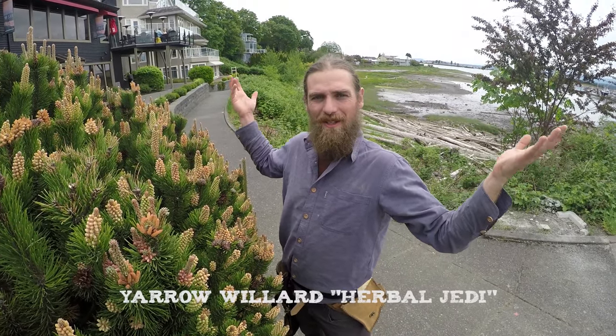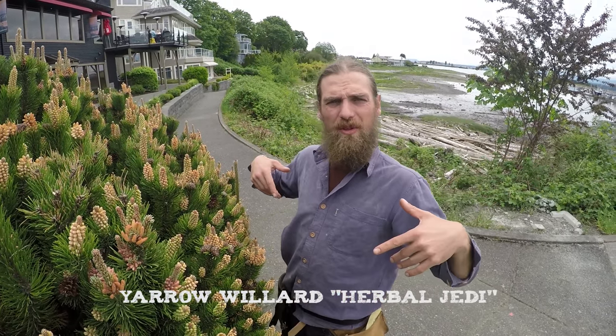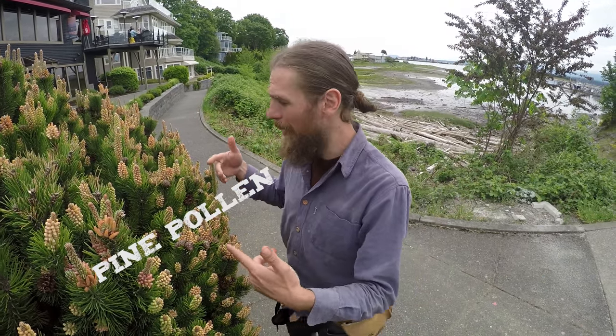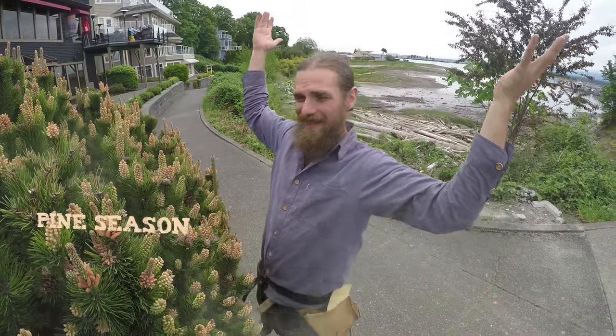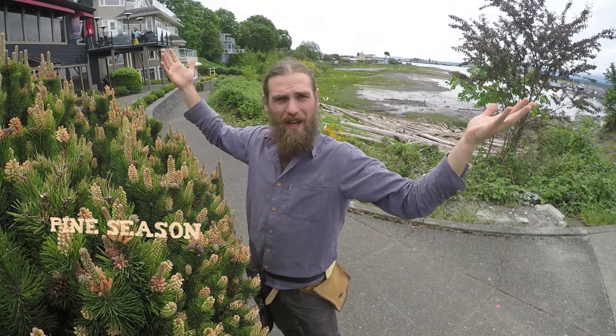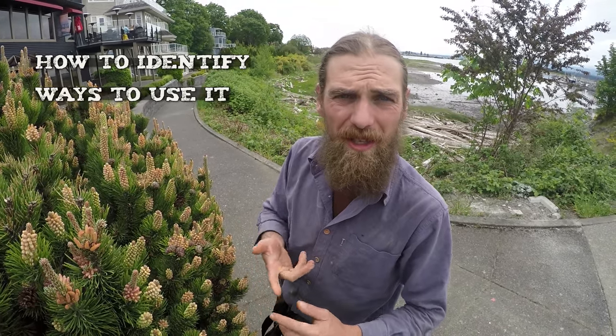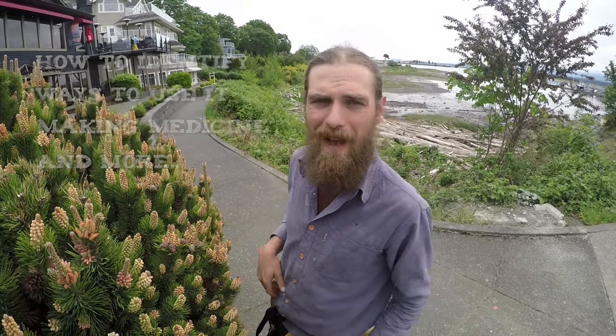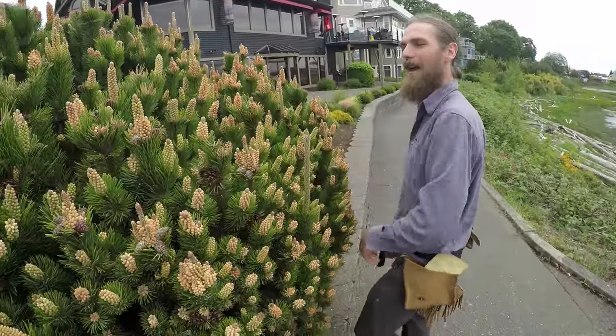Hey everybody, my name is Yarrow Willard and today I want to talk to you about one of the most nutrient-dense superfoods on the planet: pine pollen. It's pine season and the pollen is ready to go. So join me as we learn about how to identify this plant, different ways to use it, ways to make it into medicine, and all kinds of other fun and interesting facts about pine and the pollen. Come along.